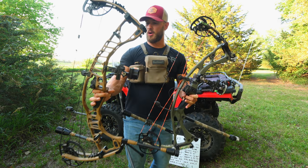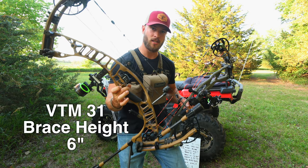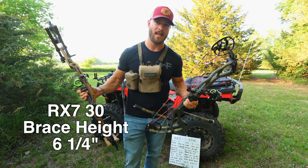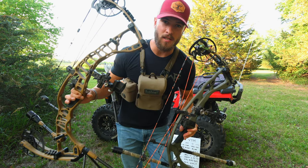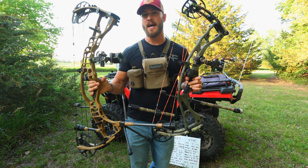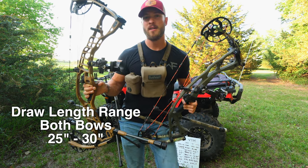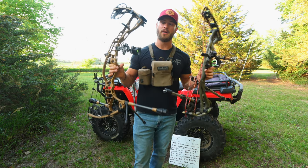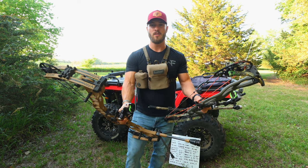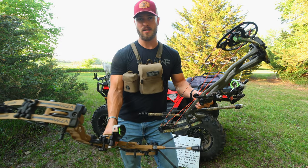When it comes to brace height, the VTM is 6 inches exactly while the brace height on the RX-7 is 6 and 1/4 inches. Both bows come with draw weight options between 30 and 80 pounds, and draw length options of 25 to 30 inches. If you need something longer — say a 31 or 32 — you might look into the Ultra series of either bow, or the Double XL series from Hoyt.